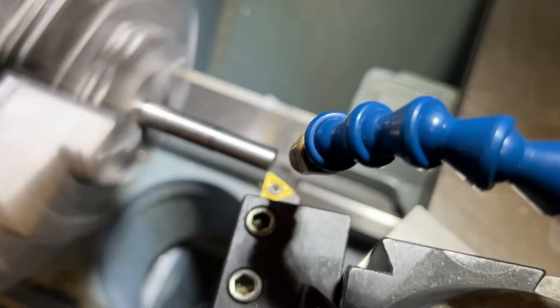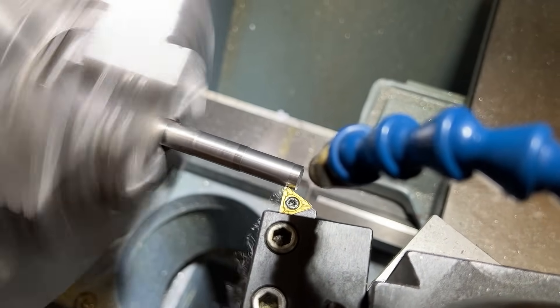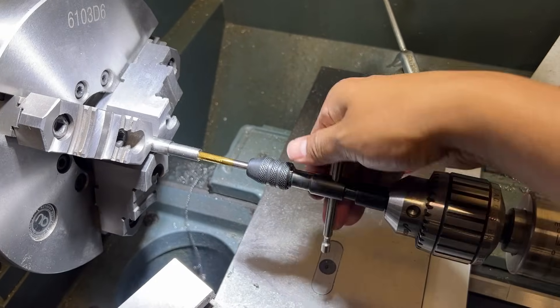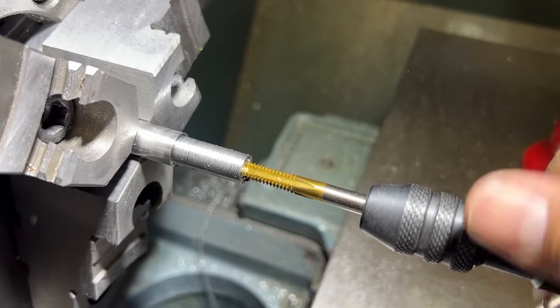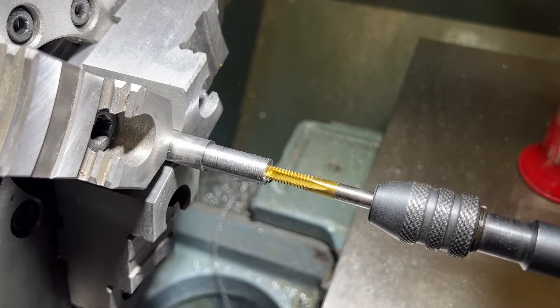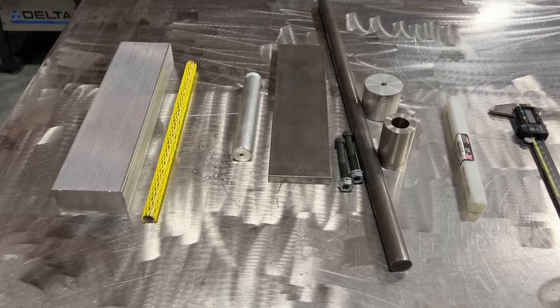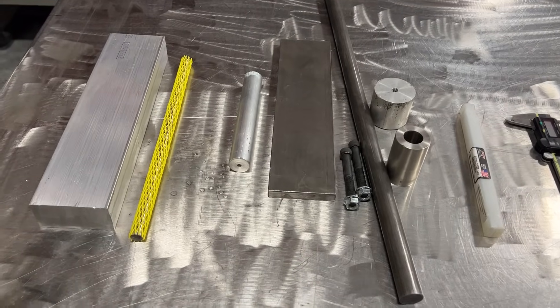I had a certain size reamer available in the shop, so I needed to turn down the legs of the shackle so they'd work with the reamer I have. I put the stock in the lathe and turned down the OD. For added security, I wanted to add some security bolts, so I drilled and tapped the ends of the shackle legs with a quarter-twenty tap. After I tapped it, I tested the screws and they worked perfect.